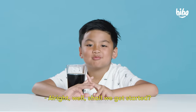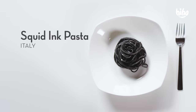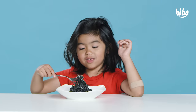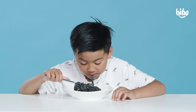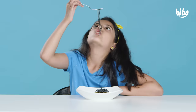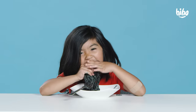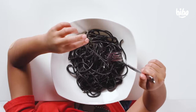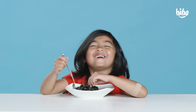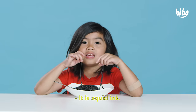All right, shall we get started? I think we just did. What is this? Noodles? I'm digging in. It smells like pasta. Mmm. Oh my gosh. It smells like normal noodles. Why do you think they're black? Because they're octopus arms. You're kind of close. Wait a minute. Ink? It is squid ink.